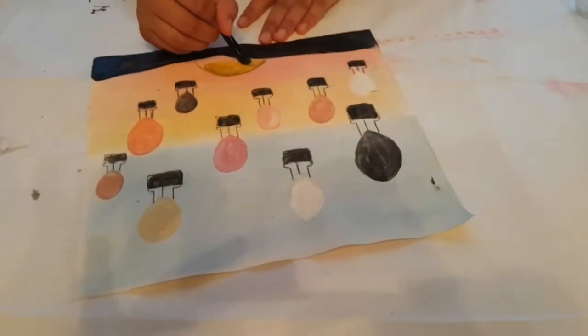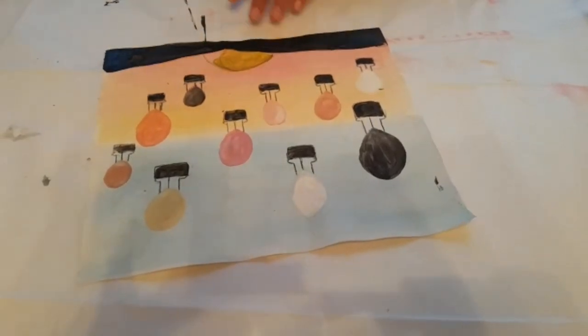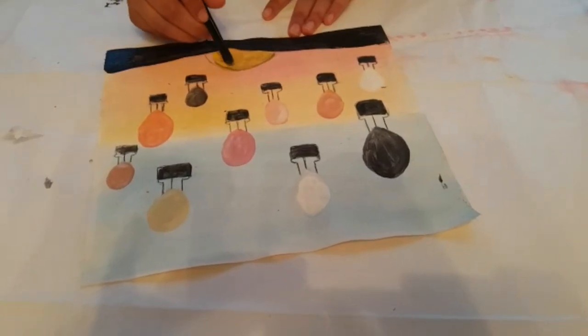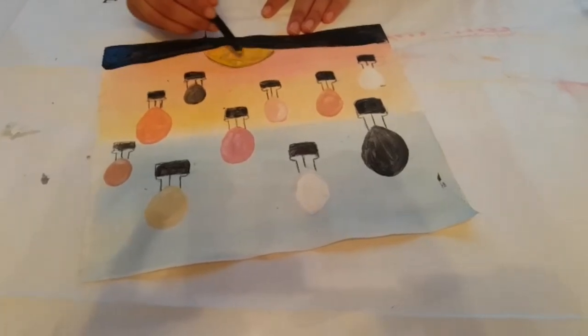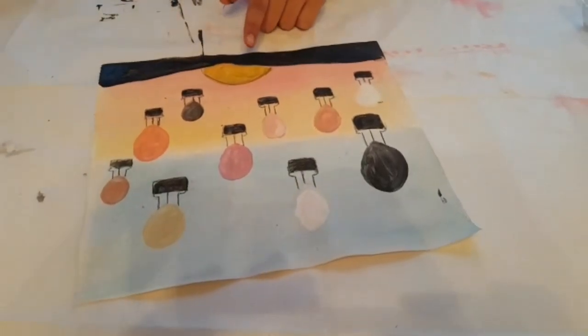That will happen if you trace it over, but that's okay — we can just go over it a few times and it will cover up. That's basically how it'll turn out. Just the sun — you can go over it, but I'm going to leave it like that.